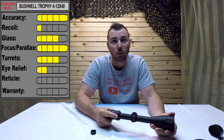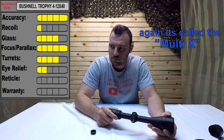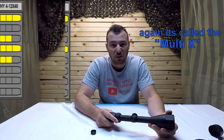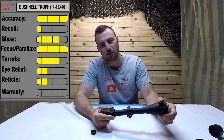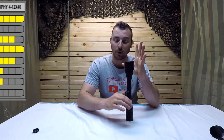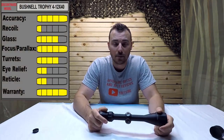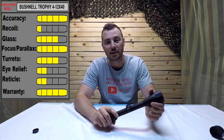For the reticle, it's a simple basic duplex — a simple cross. Giving it a 2 out of 5. This is a hunting scope so it's really down to personal preference. For the warranty: Bushnell has an ironclad warranty and we're going to be putting this to the test. Obviously this one is defective. I'm going to be sending it back and I'll keep you guys updated as to the outcome. Check out the comments below and I'll keep you posted.